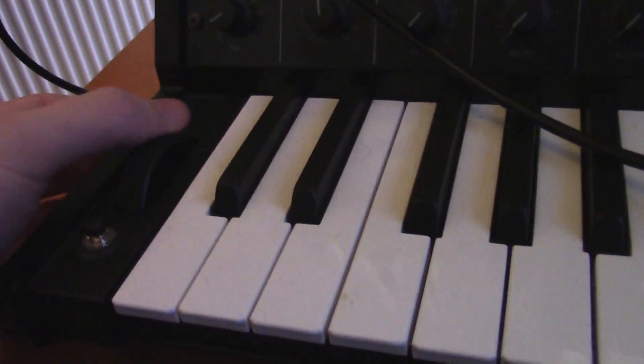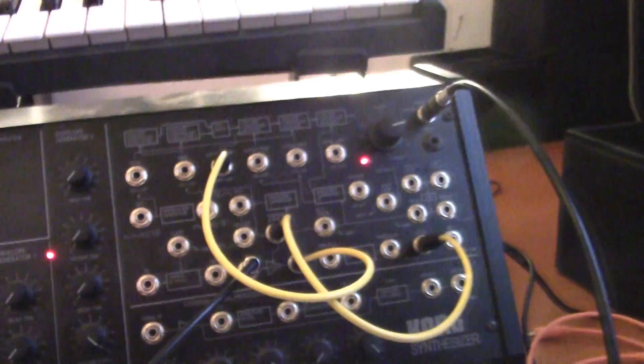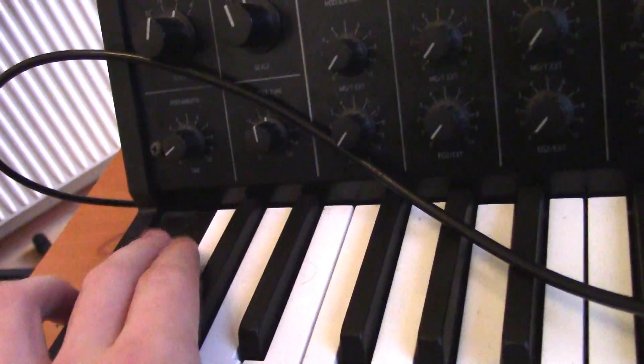What I like to do is patch this to the mod wheel. What that means is now when I turn up the mod wheel the signal should get louder. For this to happen we have to plug in the MS-21. And now, when we open up the Microbrute, we have a signal again. Depending on how much I turn up the mod wheel, the louder it gets. I'll just leave it at maximum loudness.